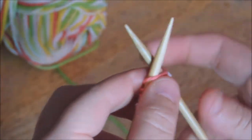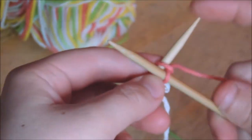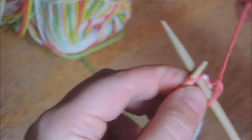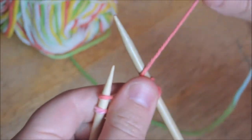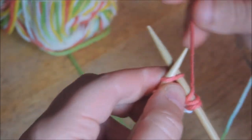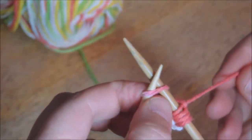We're going to start with four stitches and then begin to increase. So you're going to knit two stitches — remember the four-step process. I know it's fast, so pause, do what you need to do, and come back. Now we're just going to wrap the yarn around the needle. That creates a stitch, but continue on as if you've already been knitting. And now we have five stitches on the needle.